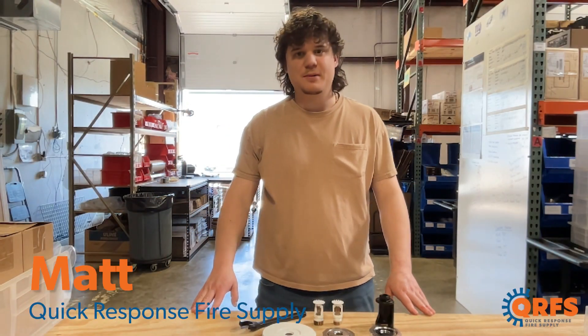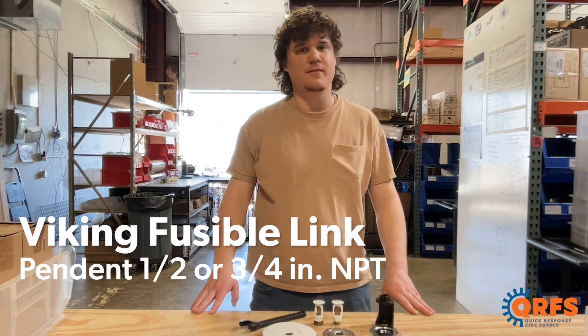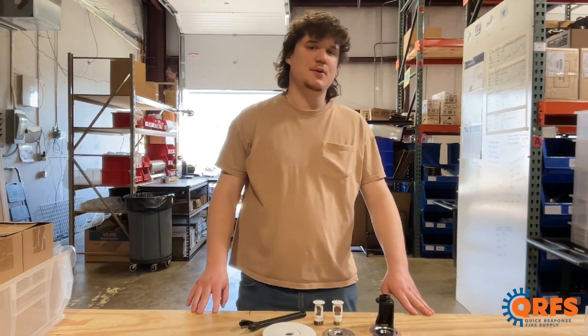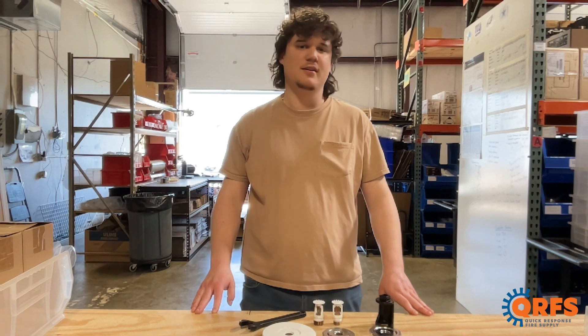Hi, my name is Matt with Quick Response Fire Supply, and today I want to talk to you about the Viking Fusible Link Pendant Fire Sprinkler, also known as the VK206. Each VK206 is made by Viking, a global leader in fire protection manufacturing for nearly a hundred years.